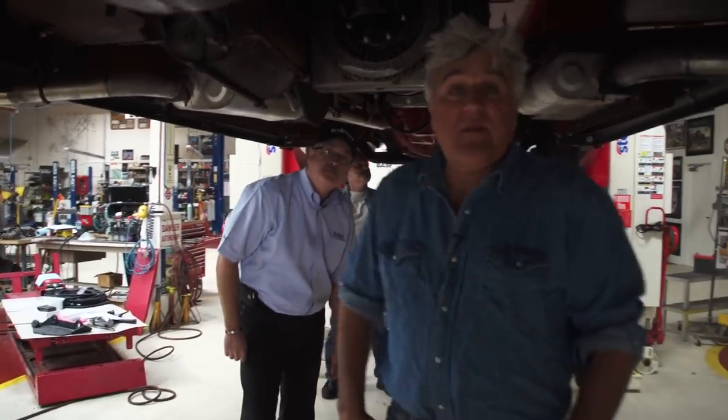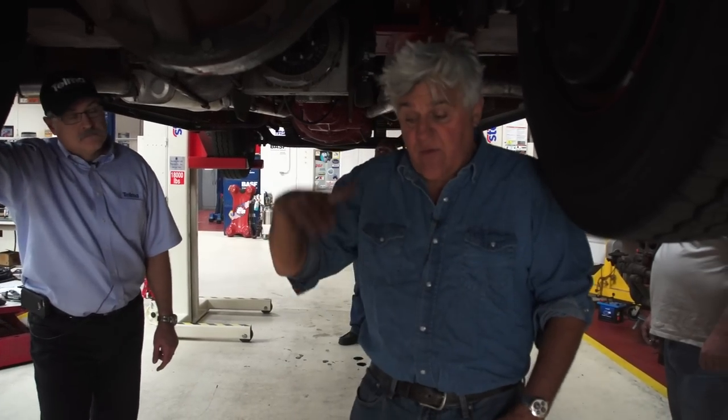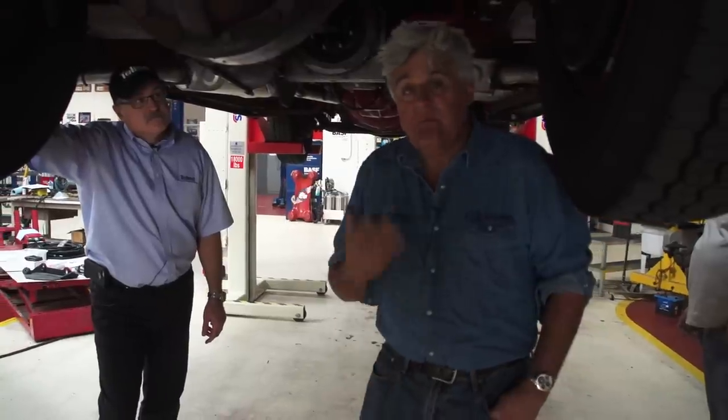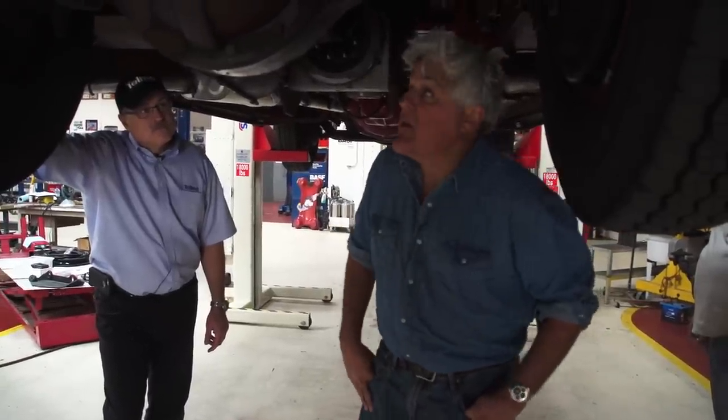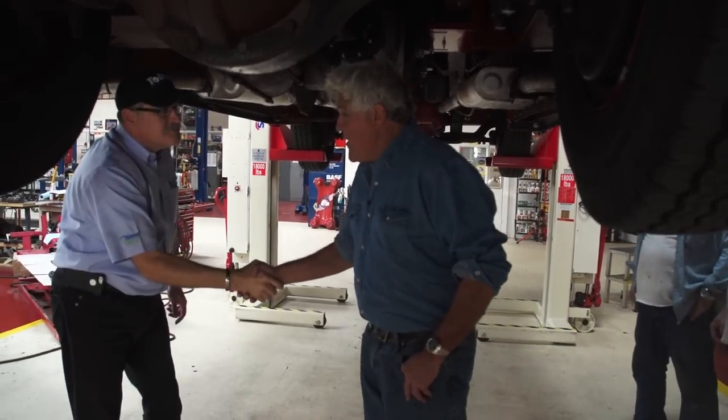That's basically it. If you're someone who tows a heavy boat or you have a truck, my buddy was just telling me that he's in Denver all the time, going up and down these mountains with trailers. I showed him this and he's going to put one in his truck. There are commercial applications and it also works with private stuff as well. Randy, thank you very much. Thank you, Jay. Go on their website and check it out.